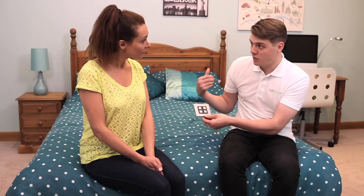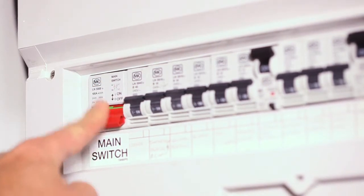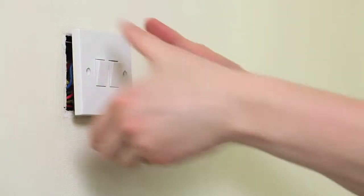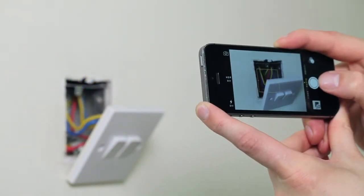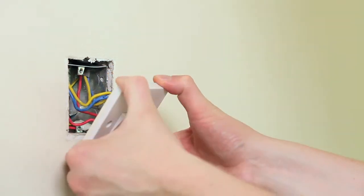It replaces your original light switch and gives you control of the ceiling lights. Turn off the mains electrical supply before starting work. Remove and disconnect the existing light switch. It may be useful at this point to mark out or take a photograph of the connections to the existing switch so that the correct wires can easily be transferred to the new dimmer switch. Some existing wiring configurations can be complex, so take care.